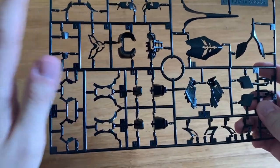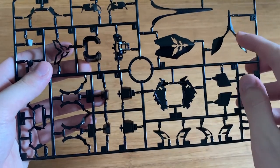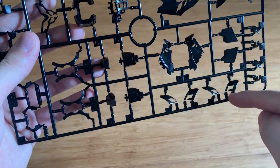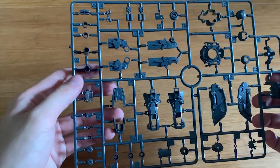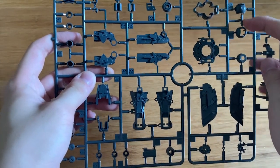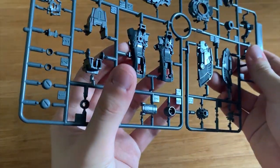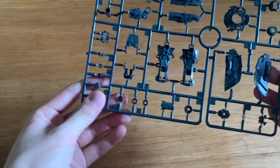Looking at the other runners — we have the torso part, the shield components, the waist, and the hand parts. Looking at the E runner, we have thruster parts, the inner frame of the legs, possibly torso parts, the feet, leg parts, and waist armor.